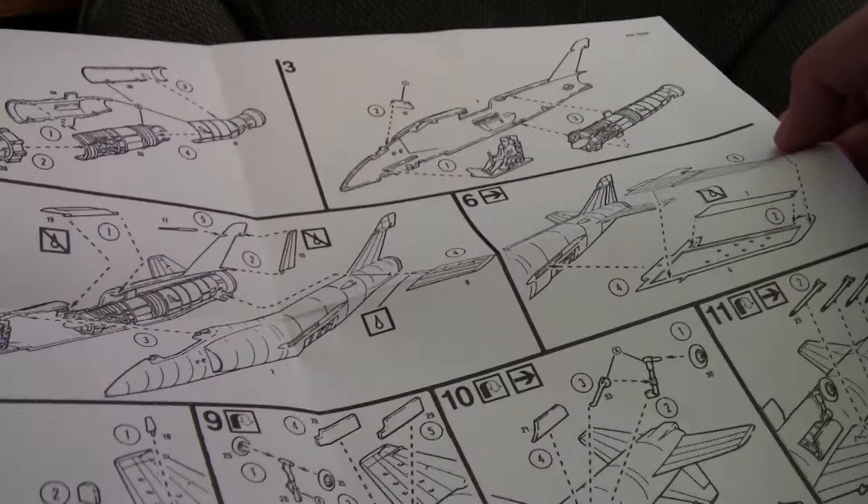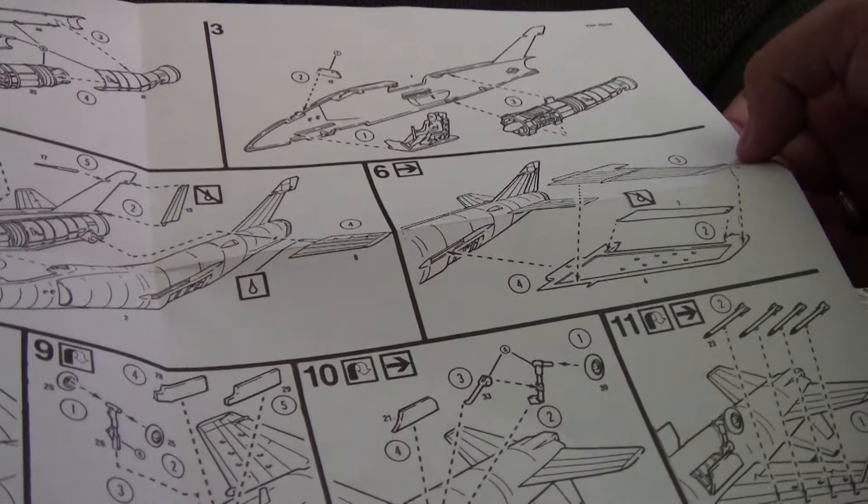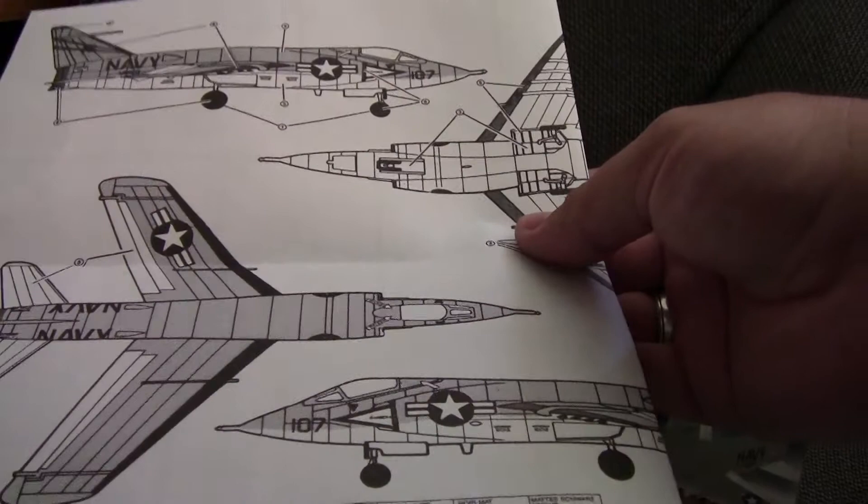There is definitely rudimentary detail in the nose gear and only miniscule detail in the main gear. It does come with rockets to mount on the wings. Painting instructions are adequate and definitely do the job.